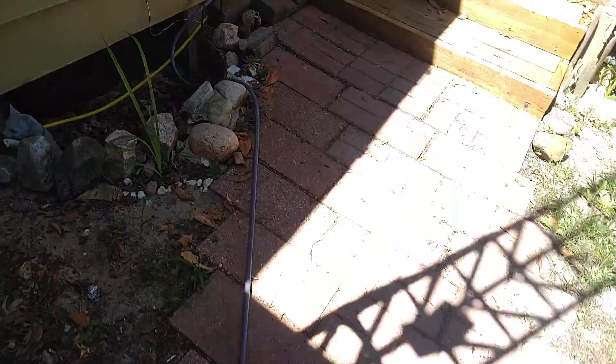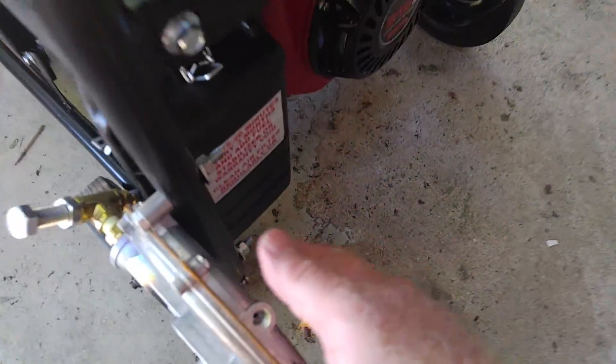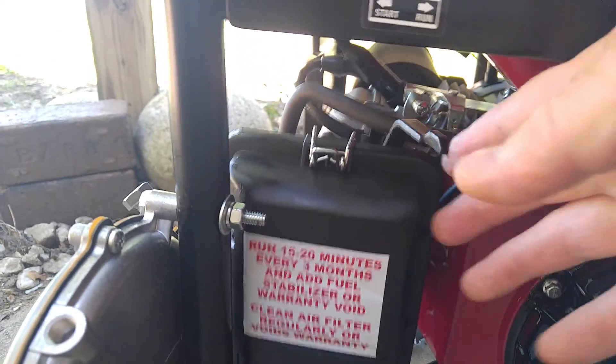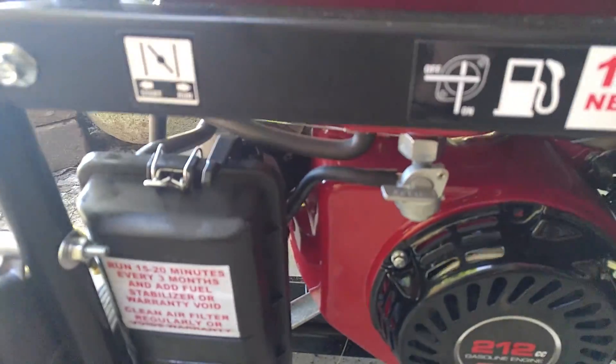It's turned on — turning the gas on. Gas is on. I'm going to prime it a little bit and see if it'll start. So if I take the choke off, it won't run. The choke has to be half length in order for it to run.